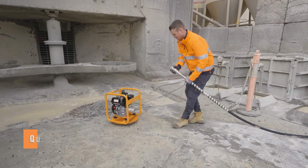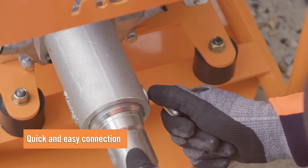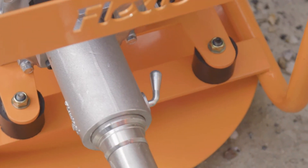FlexTool drive units are fitted with a quick action coupling for quick and easy connection with a wide range of flexible shaft submersible pumps and concrete vibrators.